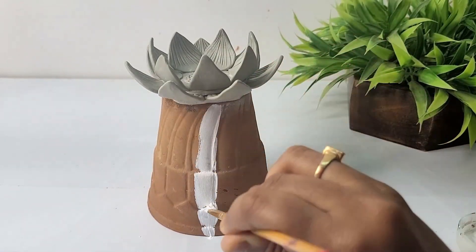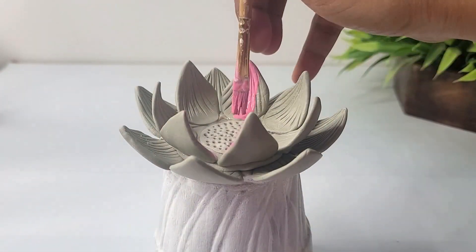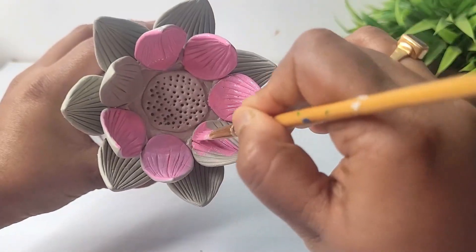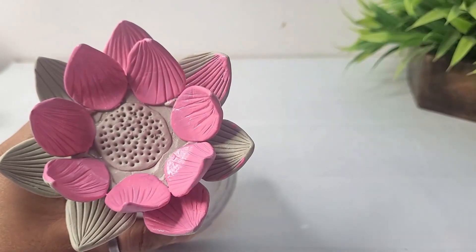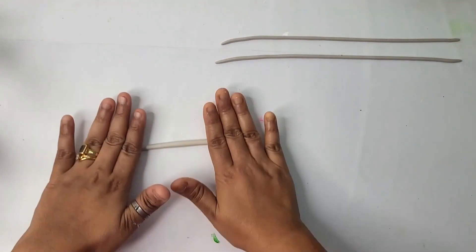Now applying a layer of base color — here I'm using white acrylic paint, you can also use gesso. Now applying pink color on the lotus part. I have mixed white and crimson to make this color, so the ratio is 3:1 — three portions of white, one portion of crimson. Here I have taken air dry clay and rolling them to form clay strips.